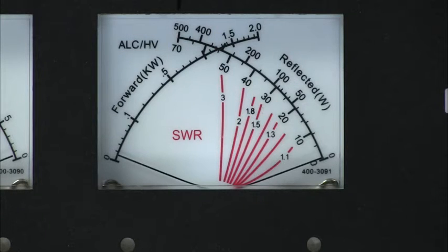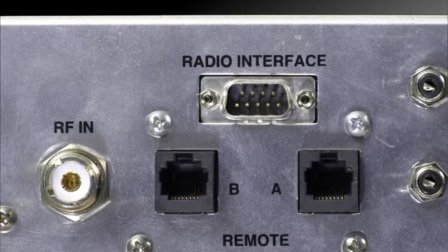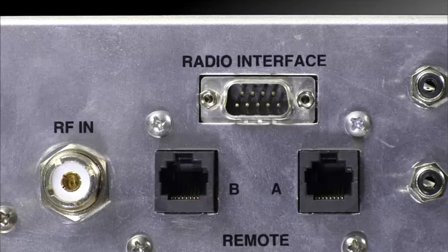The ALS 1306 outputs up to 1200 watts of clean SSB power with just 100 watts of drive. Add an optional interface cable for your radio, and automatic band switching lets you put your amplifier and power supply out of the way.